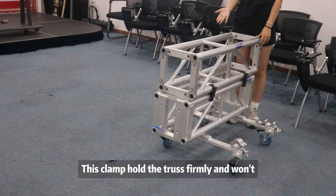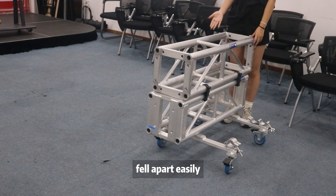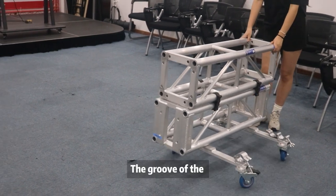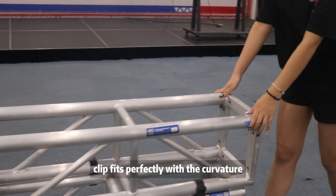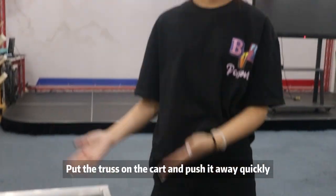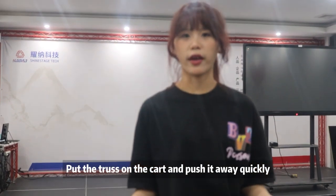This clamp holds the truss firmly and doesn't fall apart easily when you lift it up. The groove of the clamp fits perfectly with the curvature of the truss tube. Put the truss on the cart and push it away quickly.